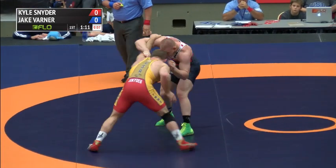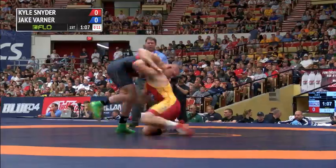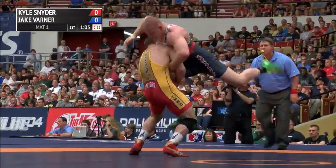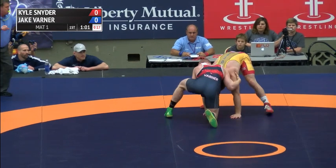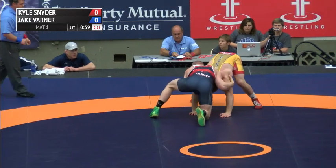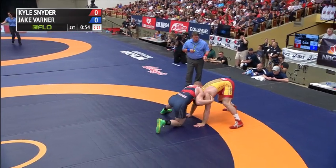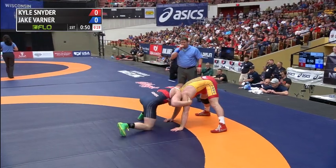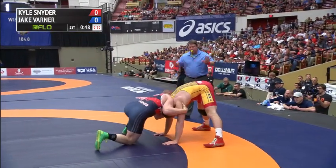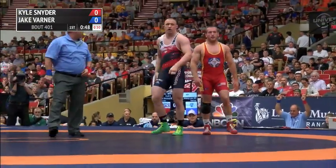It's up to Kyle — 30 seconds or he'll give the first point to Jake Varner. He controls the inside tie on the left, nice snap brings Varner to his knees. Jake recovers quickly. A beautiful head-on-the-outside shot lifts the champ up — great hit — but Jake Varner is able to defend it, breaks the lock. No points. Varner now in a front head position. Eight seconds to go on the shot clock.